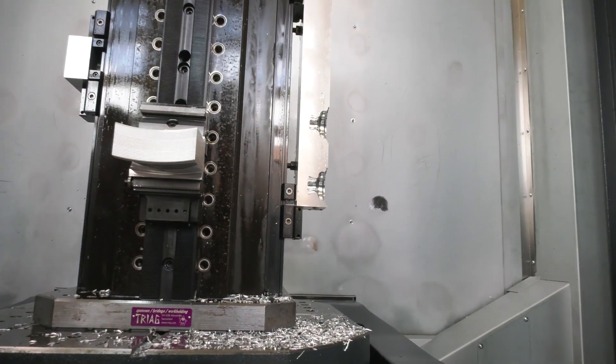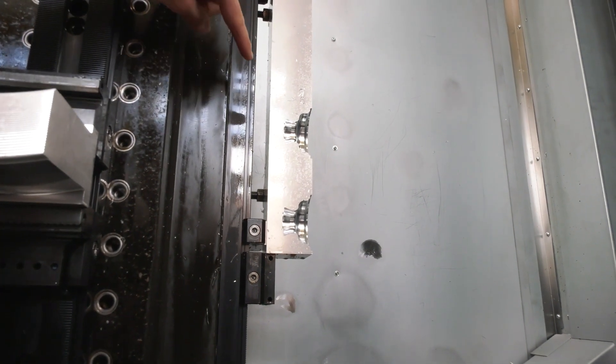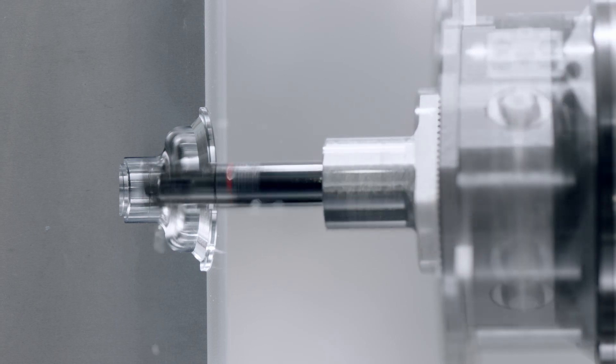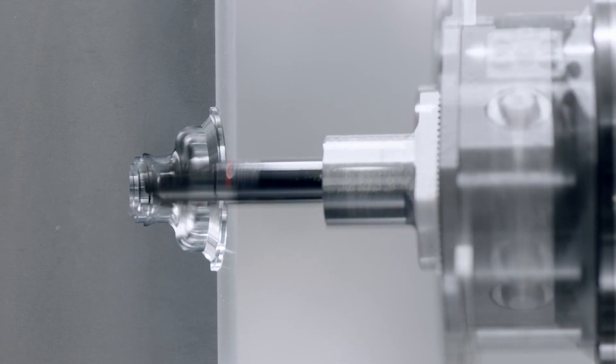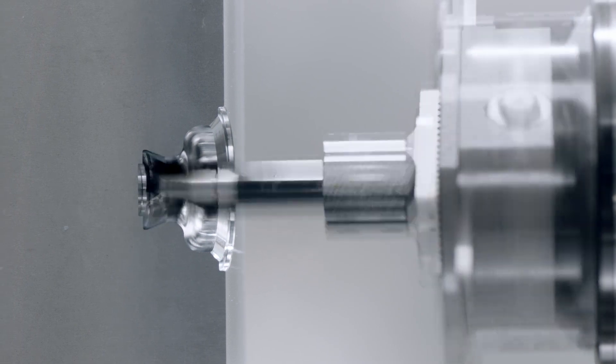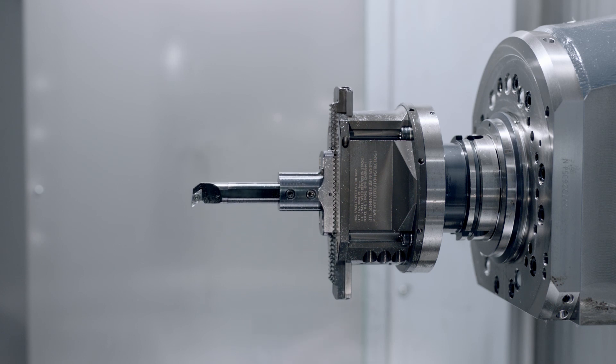Interpolation turning you can do on many horizontal machine tools, but on this side here you've got tapers, radii, chamfers — and this has not been done on a lathe. This is done here on the HMC. This is our facing slide — Unique. We have a U-axis in the machine spindle, and with that kind of unit we are able to do a kind of turning.